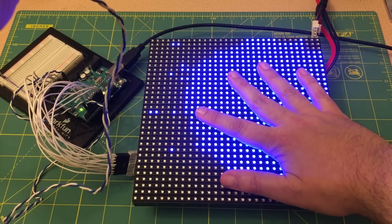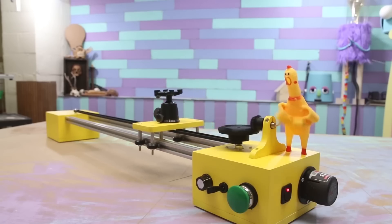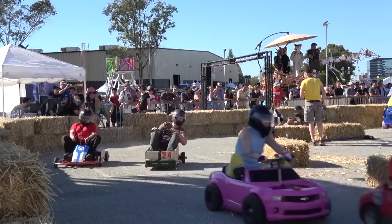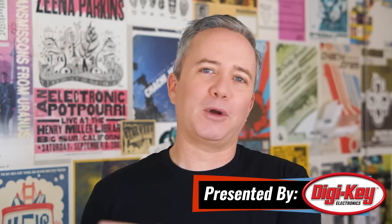This week on Maker Update: a one-thumb entertainment system using an LED matrix as a scanner, LED jewelry, and a rubber chicken-powered camera slider. I'm Donald Bell, and welcome back to another Maker Update. I hope you're all doing well. I've been working on my electric go-karts for Maker Faire Bay Area and the Power Racing Series. I've got a big show for you today, so let's get started with the project of the week.